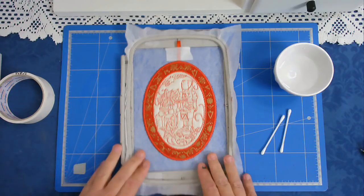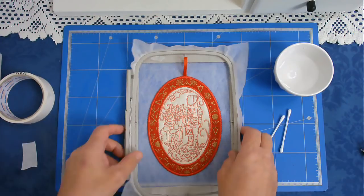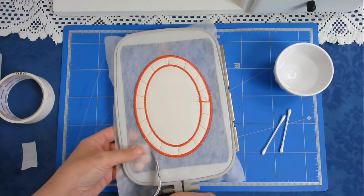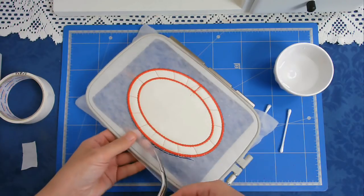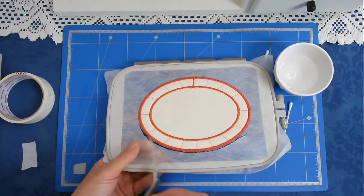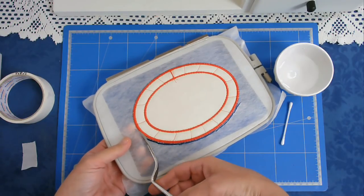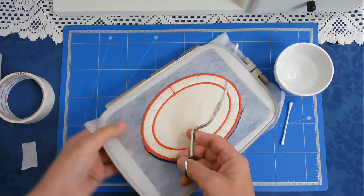It's now time to free this from the hoop, so I'm just going to remove that piece of tape that's holding my ribbon down and cut this free. I'm cutting close to the stitching but not right up to it because in a second I'm going to go around the edge with some water and a cotton bud, and that will make all the wash away stabilizer disappear. Be careful when you get to the top if you've put a hanger on it that you don't cut through it — there's my ribbon there.